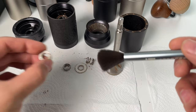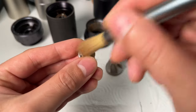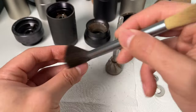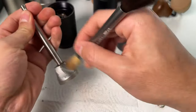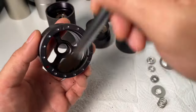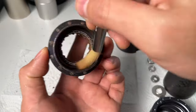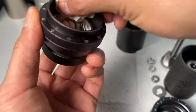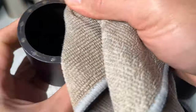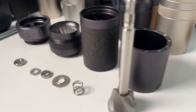Let's get cleaning. Use the brush included with your grinder — its stiffer end is perfect for loosening grounds, and the softer side for sweeping them away. Wipe off the coffee oils with a paper towel. Repeat this until you clean up all the internal parts. Don't forget to clean the nooks and crannies of the adjustment dial where grinds can hide. Now, every part is sparkling clean.